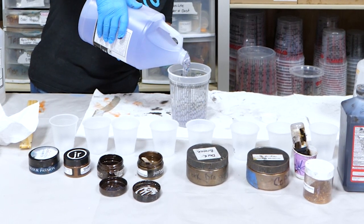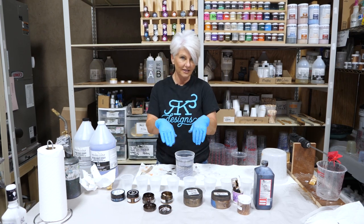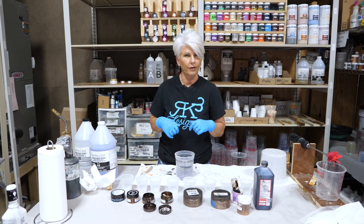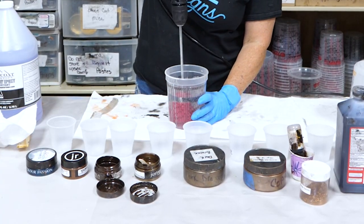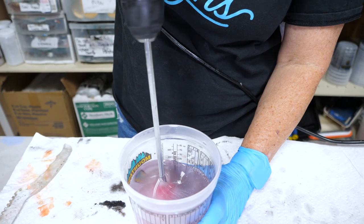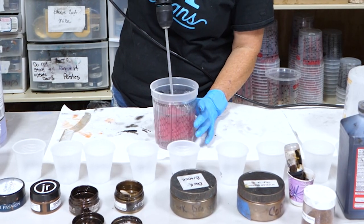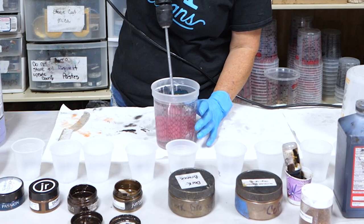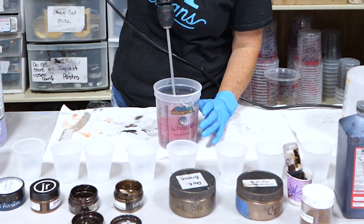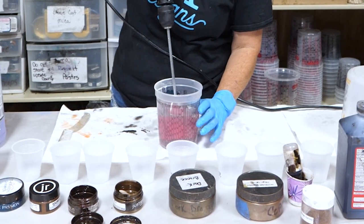If you put Part A in first, it has a tendency — because it's so thick — to stick to the edges of your bucket, making it a lot harder to mix. We're going to mix for two minutes, start nice and slow and then speed up as you go. To avoid getting air into my bucket, make sure the paddle stays below the surface of the epoxy. If you bring your paddle up, you're going to pull in a bunch of air.